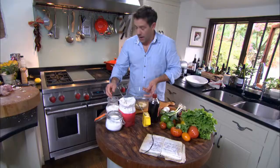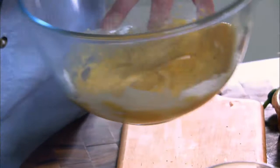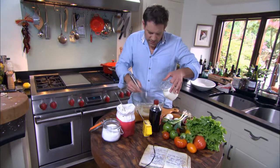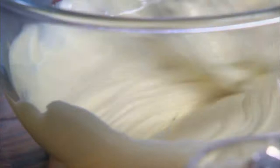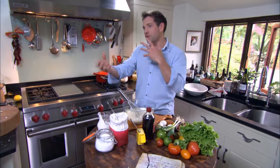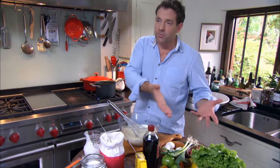We'll whisk that together and incorporate the double cream. So what was Alistair Little like to work for? Alistair was great to work for — he's known as the godfather of modern British cooking and he was quite Italian based. So we used to do a lot of British food with an Italian twist on it, some classic Italian recipes and some beautiful English recipes like this.